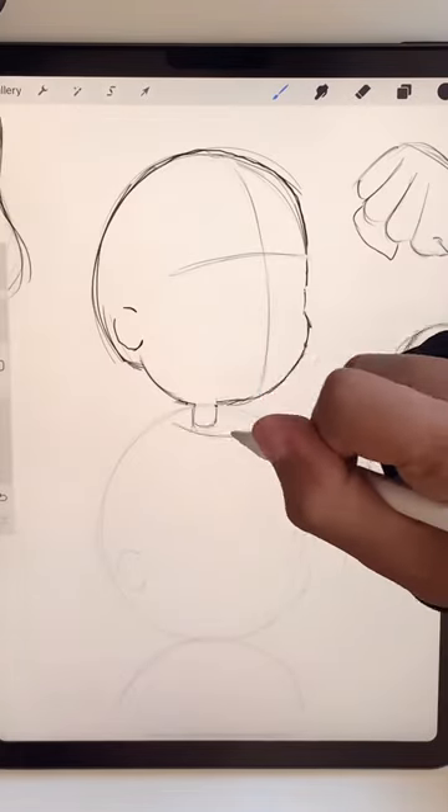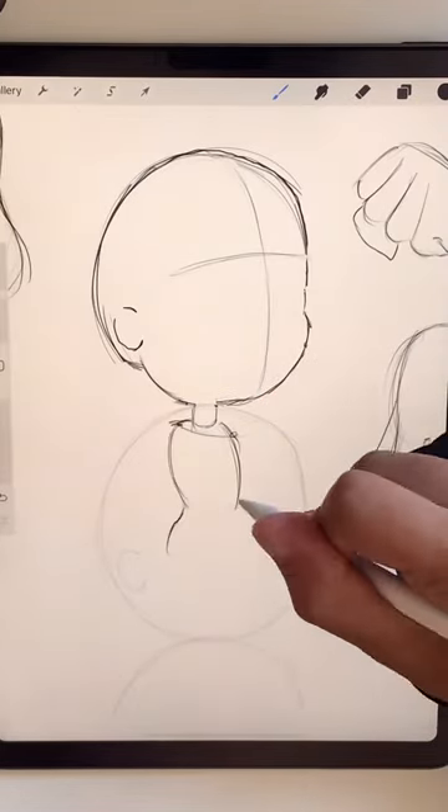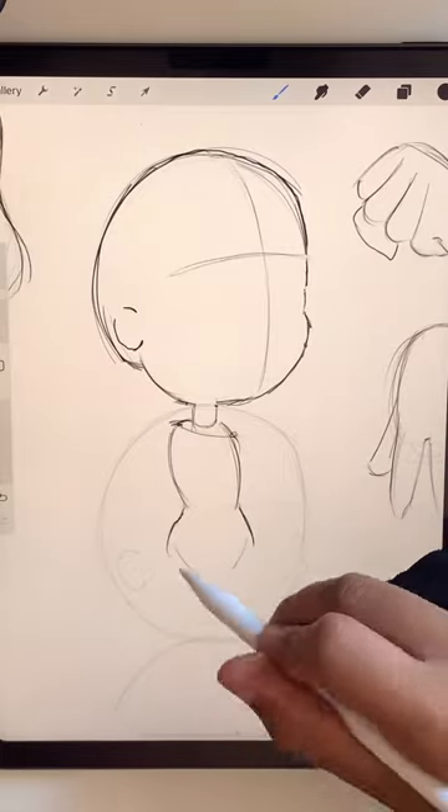The narrower you make those shoulders the cuter look that you're going to get, and that bean should take you about halfway down the second head.